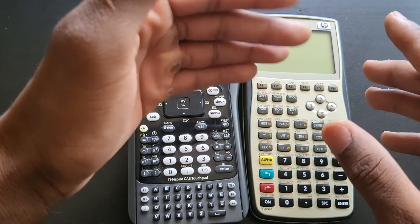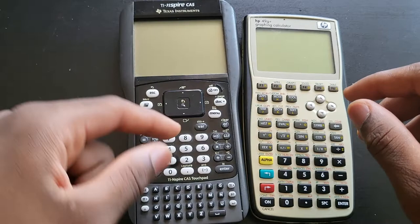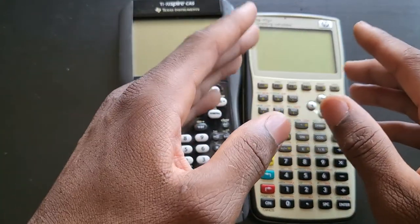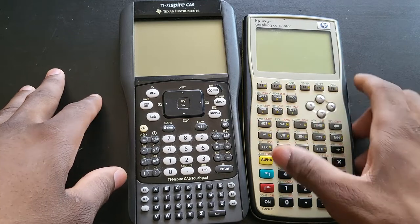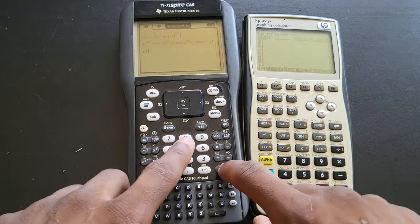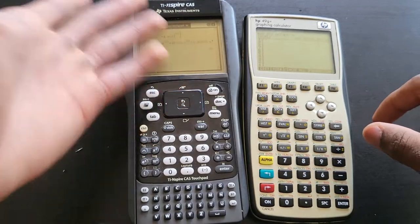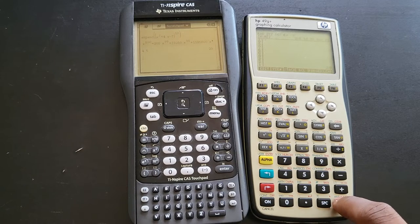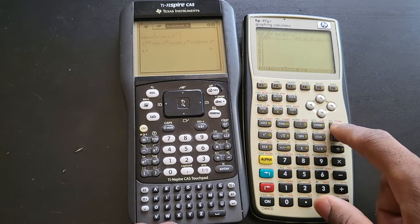RPN makes certain operations a lot easier and less messy. For instance, if it's going to take four or five steps to do something in algebraic mode, RPN will probably take half the steps. This thing can also operate in algebraic mode — you put in your numbers and do your simple operations like four times five. In RPN, you put four, then space, then five, then hit the multiplication sign, or you put four on the stack, five on the stack, then hit multiply.